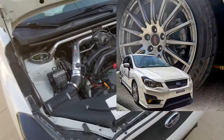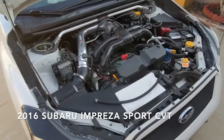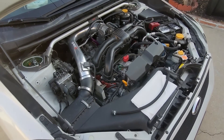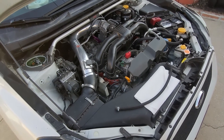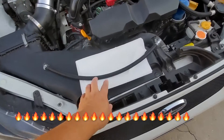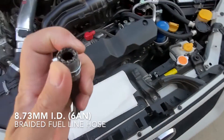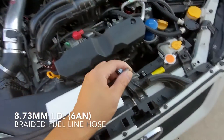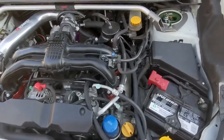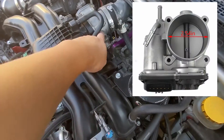Jason here again. We've got the Impreza engine bay open. We're doing another mini gain for heat. What I've got here is some braided line, 3/8ths, but it's actually like 9 or 10 millimeter. And what I'm doing is I'm going to bypass my throttle body coolant.